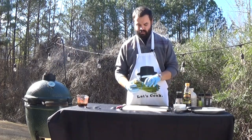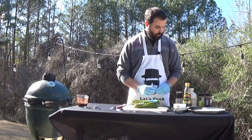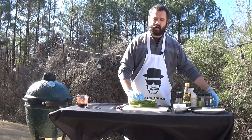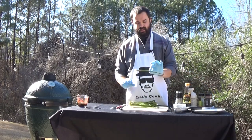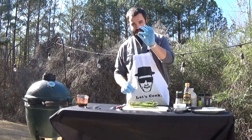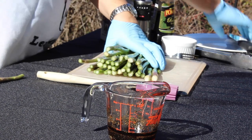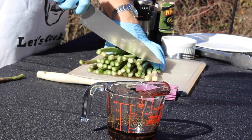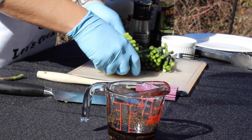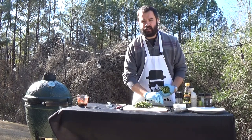Now for the asparagus, we're going to get that ready. I picked this up from the grocery store this morning. Here's a quick trick on how to know where to cut: take one spear of asparagus and go ahead and break it. Wherever it breaks is where you'll line up your knife for all of them. That's a quick way to ensure all of your asparagus is going to be nice and tender. We'll put these on once we've checked the salmon and ensure it's ready.